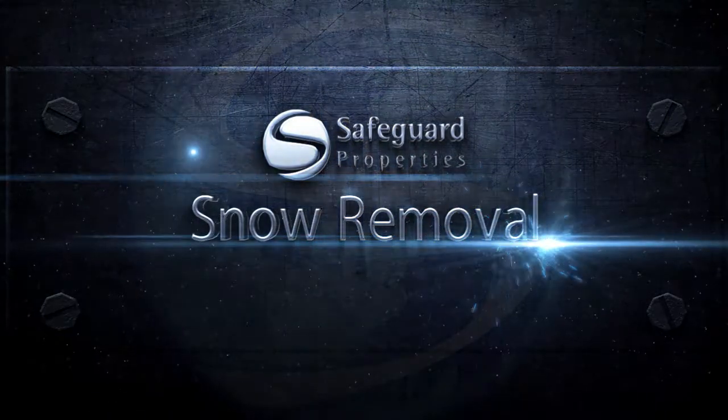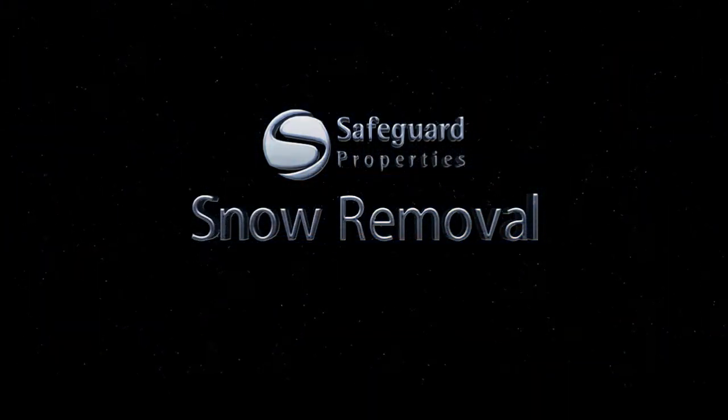Welcome to the vendor training course, Snow Removal. In this course, I will discuss the proper snow removal process at a property. Let's begin.